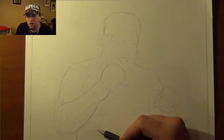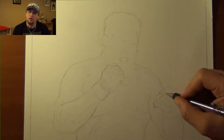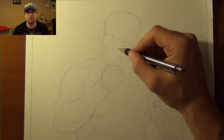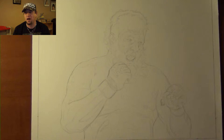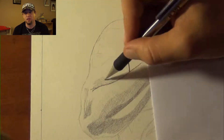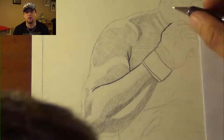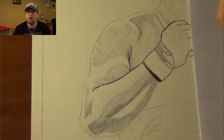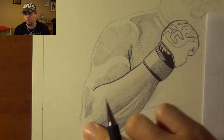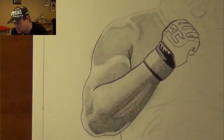Alright guys, doing another one in my Blood and Guts series here with Roy Nelson. A while back, I got contacted by one of my viewers who made a request for me to draw Roy. I found this image of Roy online from his fight — I believe it was with Fabricio Werdum — where he took quite a thorough thumping from Fabricio's knees, fists, elbows, and pretty much everything else Werdum could throw at him.